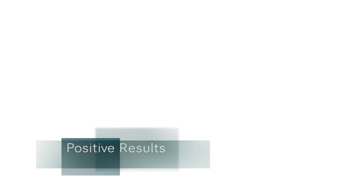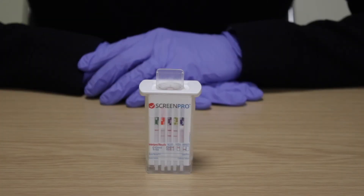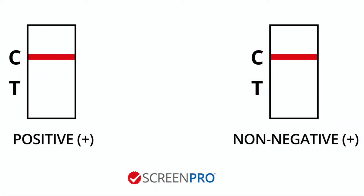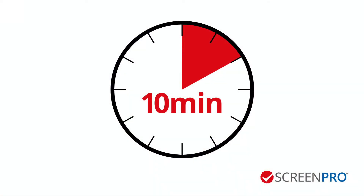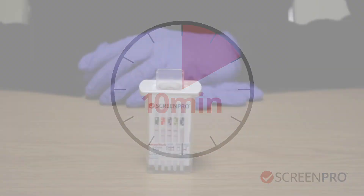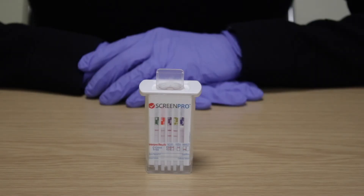Positive, also known as non-negative results. The presence of a reddish purple line at the top C position and no line at the bottom T position on any of the test strips indicates a non-negative result for that drug. Non-negative results should be read at 10 minutes. All non-negative results should be sent to a suitably accredited laboratory for confirmation analysis where required.